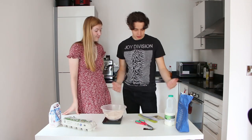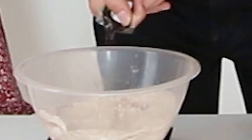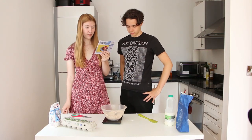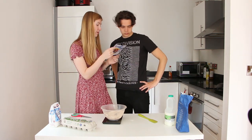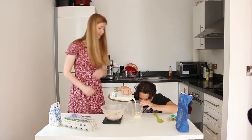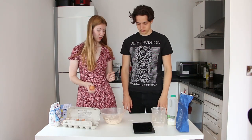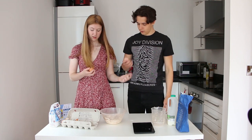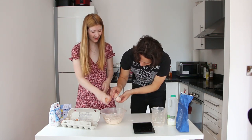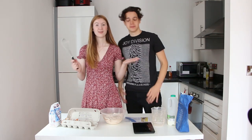Now for the wet ingredients. I've got the vanilla bean paste, which is also provided. That's thick! We need 260 mils of milk, so we need the measuring jug. Last but not least, we're going to add two eggs. Do you want to crack one and I'll crack one? Mine cracked — cracked in. I've never seen that before. And then you just whisk them all together.